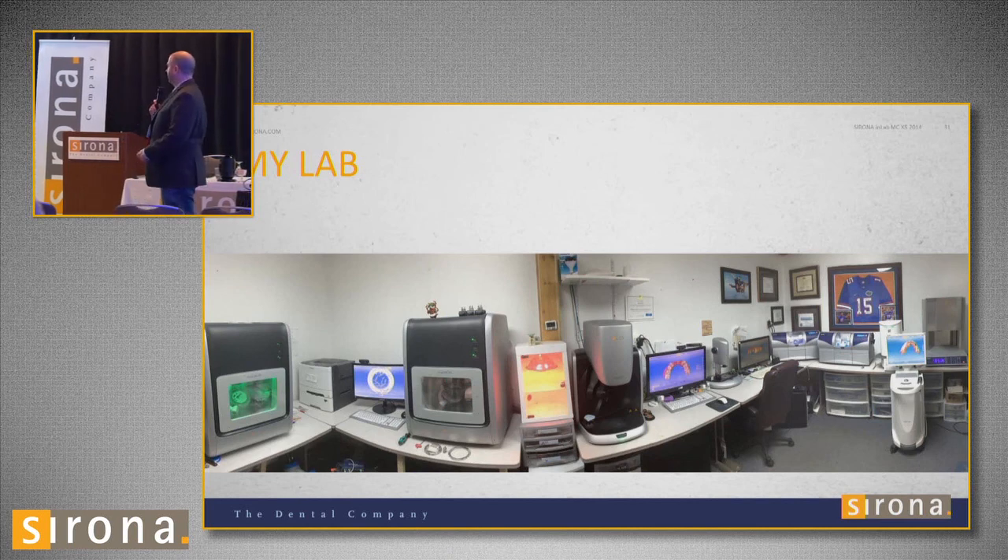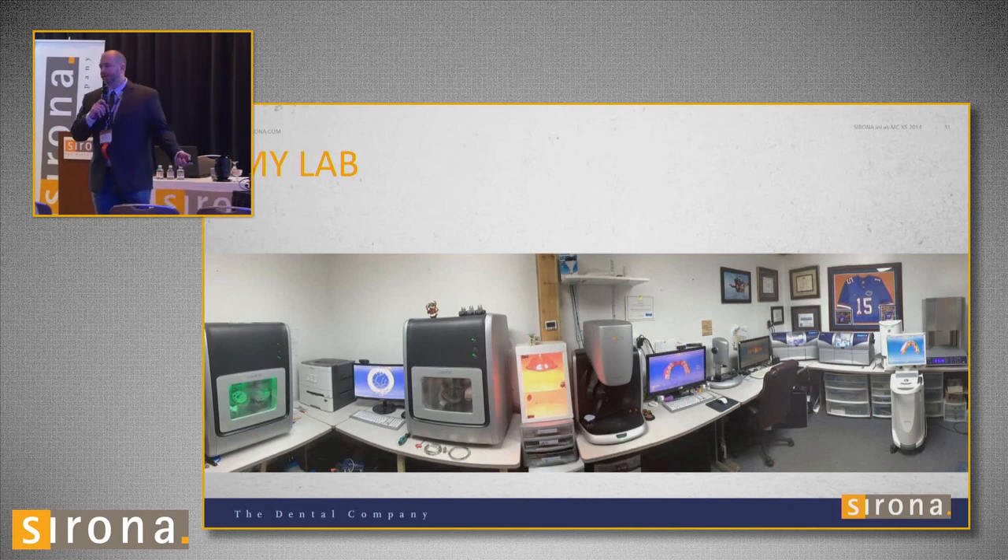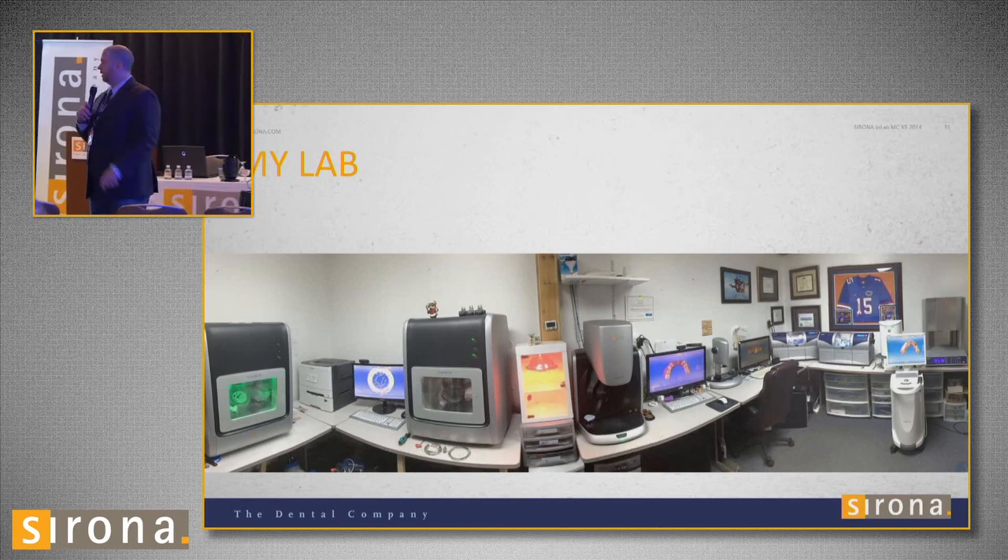Here's my lab — the main heart of it, my cave where I spend most of my time. We have one X5 scanner, an Ineos Blue I haven't used in a couple of years, and I've bought an Omnicam that I take out to train dentists on. That's also how I get Sirona Connect clients — I'll teach them how to use the software and their machine. I also take it to different dental offices and do same-day cases. I have two MCXLs. My MCXLs just mill Emax all day long. I'll never get rid of them because I can mill an Emax in 10 minutes.